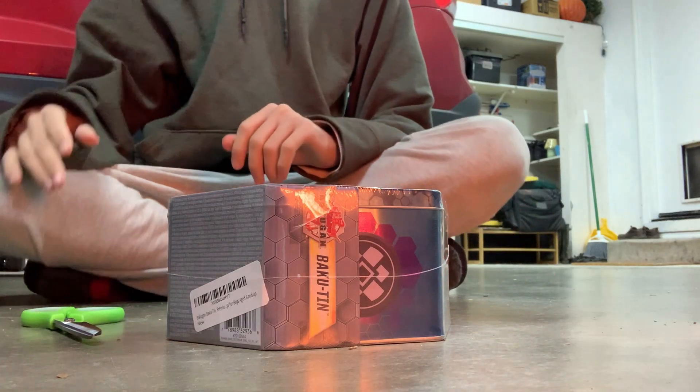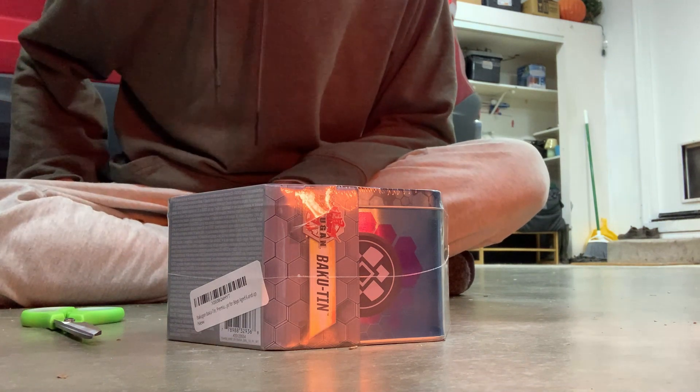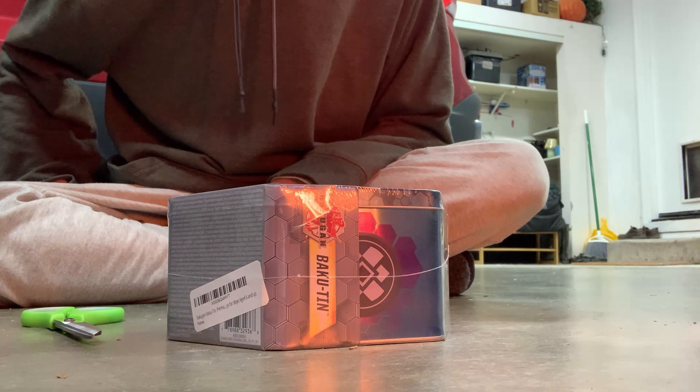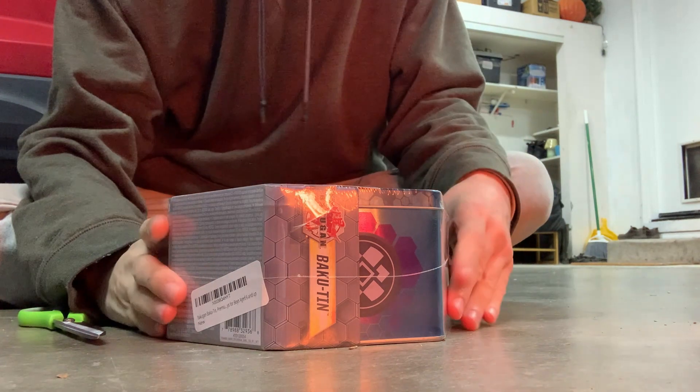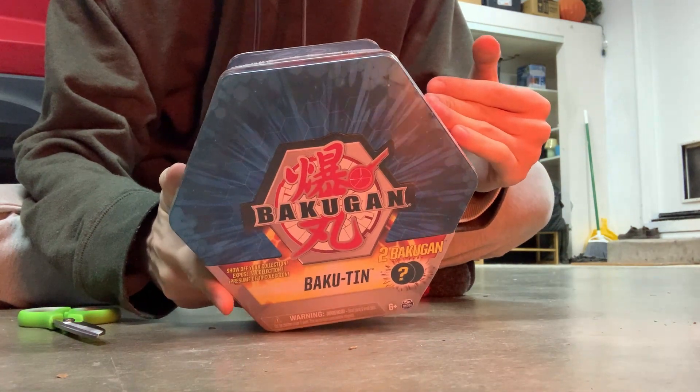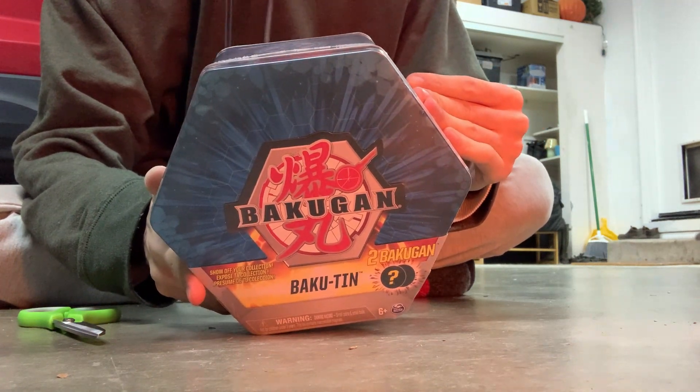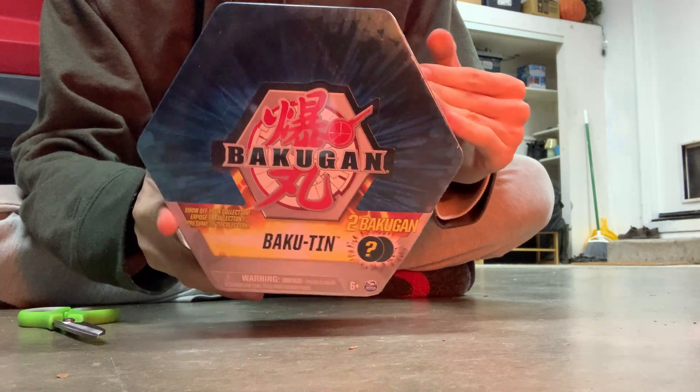Today's video is a little bit different — not sponsored or anything — but I decided to do another kind of unboxing. Recently I've just started collecting some Bakugan. That's right. And I figured, why not do an unboxing of a mystery box?